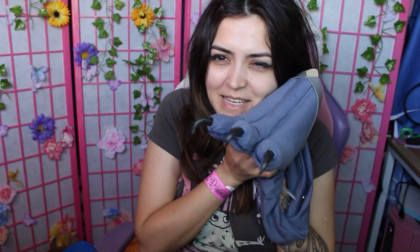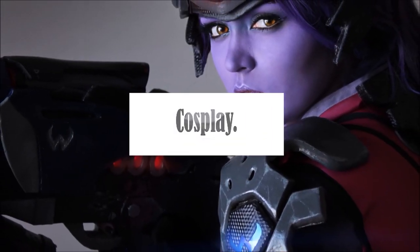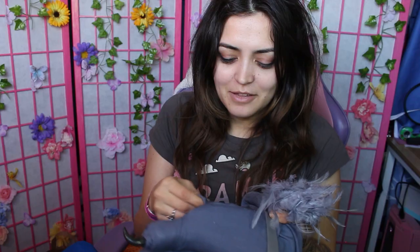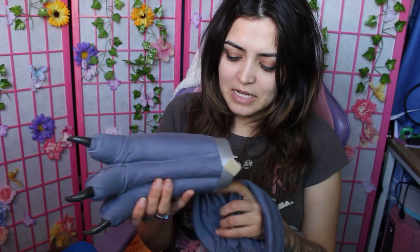Hey guys! I'm here with a video showing you how I made the bird feet for my Mii Tiang cosplay. This was a pretty tricky thing to do, especially because I didn't want to sacrifice any shoes I had on hand, so I couldn't just attach it to the shoes themselves. But in the end I figured it out and now I'm going to show you how I did it.